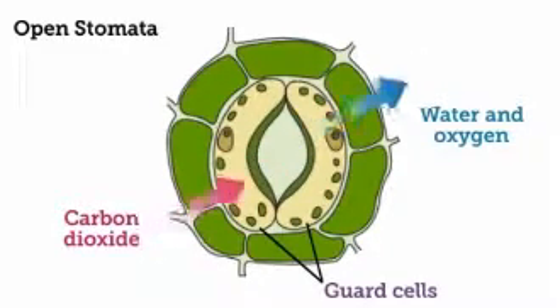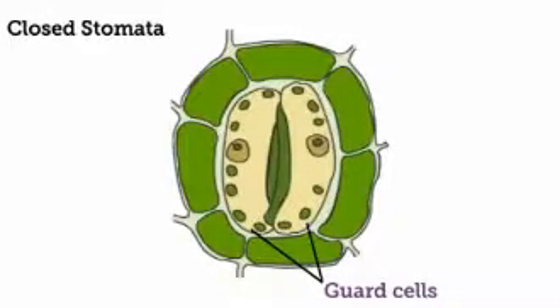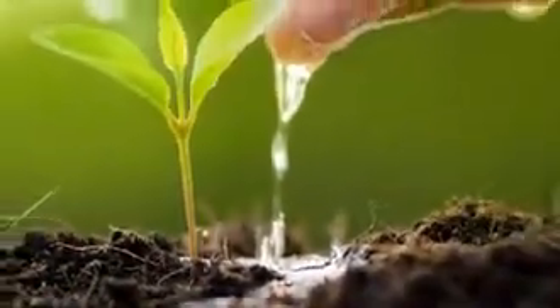But when the surrounding soil is dry, a plant's roots cannot pull in much water. This changes the plant's internal environment — the guard cells become limp and, as a result, they close the stomata. Closing the stomata prevents the plant from losing any more water during dry conditions, helping the plant maintain homeostasis and survive until water becomes available again.